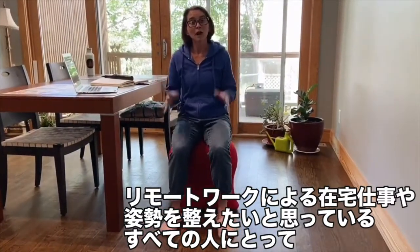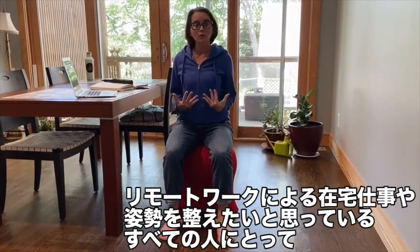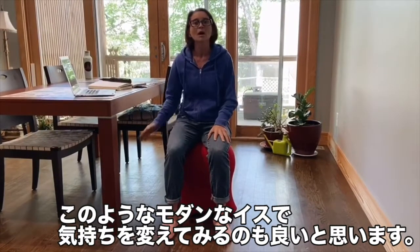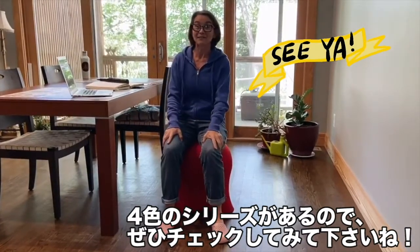So again, for those of you at home looking for alternative seating, looking for a way to promote good posture, take some pressure off your lower back, and just kind of have a cool piece of modern furniture, check out our Jellyfish Chair. Available in four great colors. Thanks, y'all. See you on the next video.